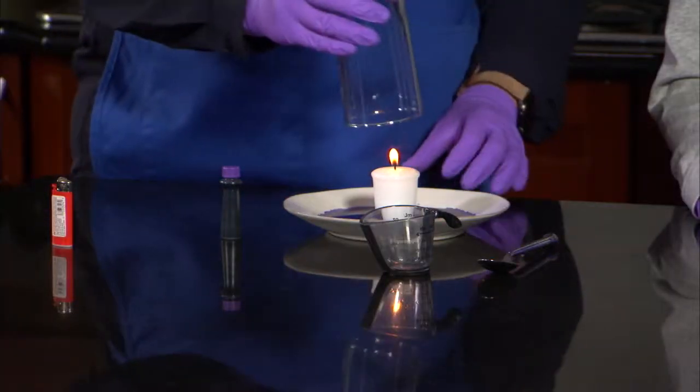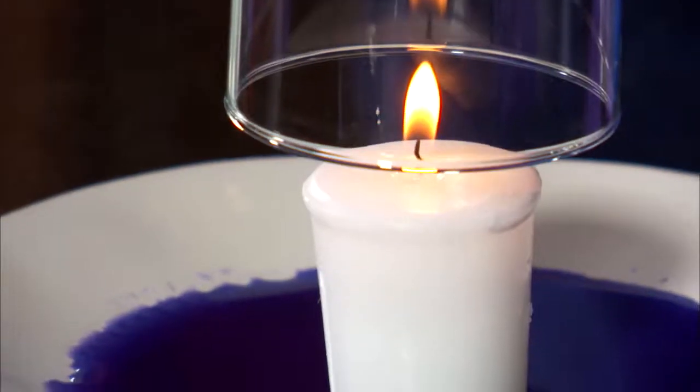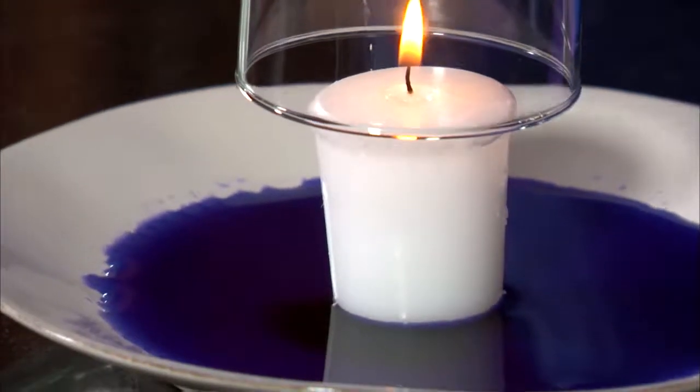Pick up the glass and carefully hold it for a few seconds upside down over the candle to heat it. Carefully place it down over the candle.